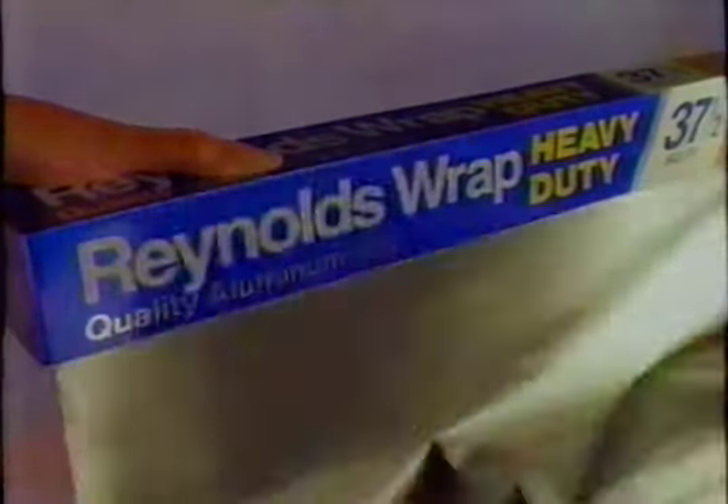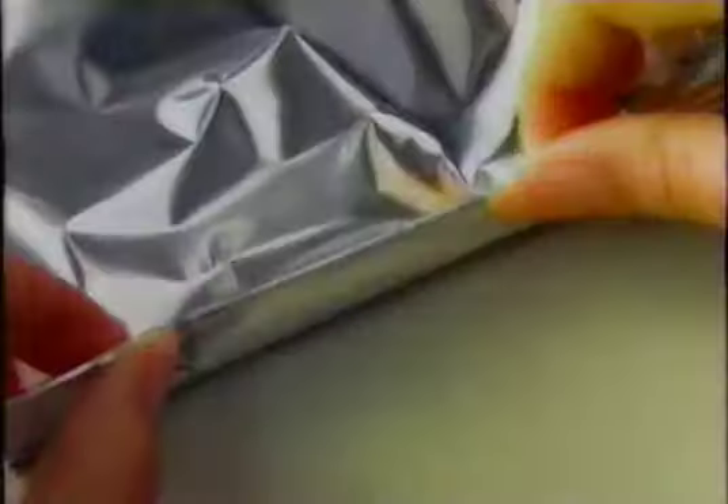Take a sheet of Reynolds Wrap, fold it in a Reynolds Flap. First add meat, add your spice, fold it once, fold it twice.